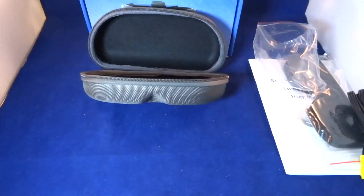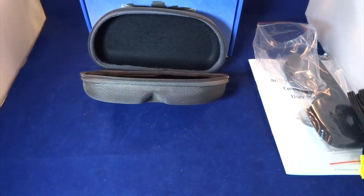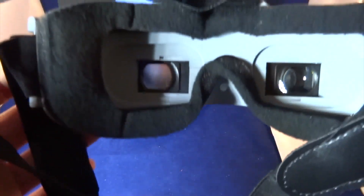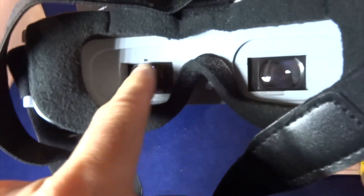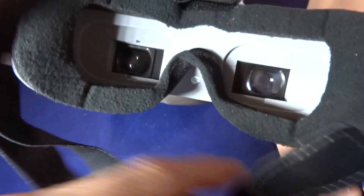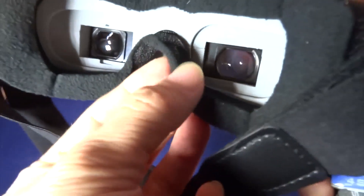There's some on-screen display. Let me see what the on-screen display shows — it gives you the voltage of the battery. This unit takes diopter lenses, and I think I need diopter lenses for this because when I put it over my eyes I couldn't see anything clearly.